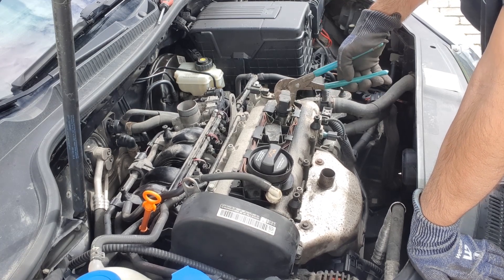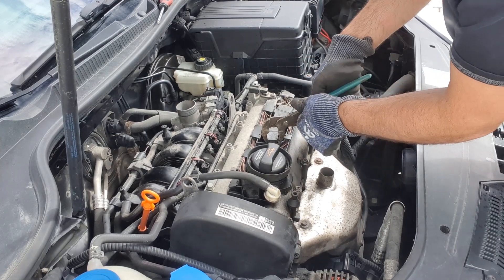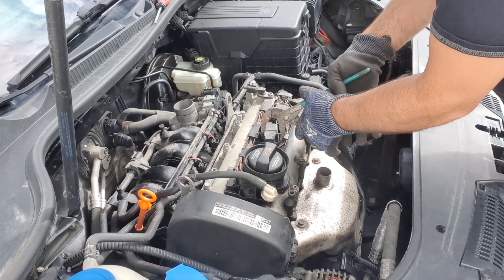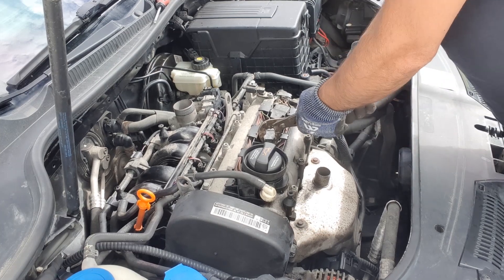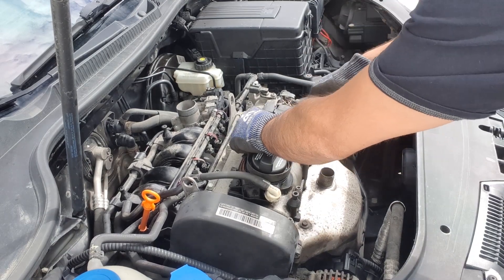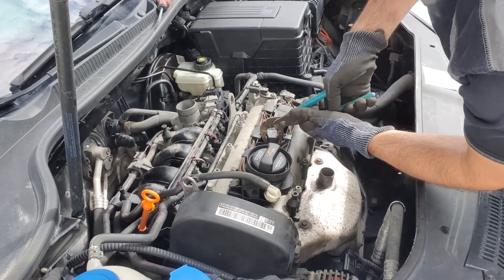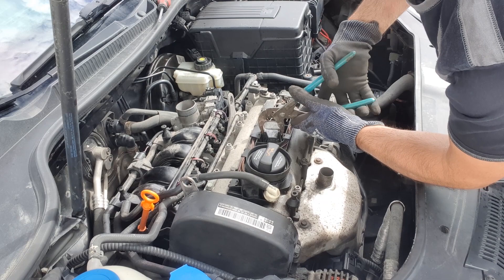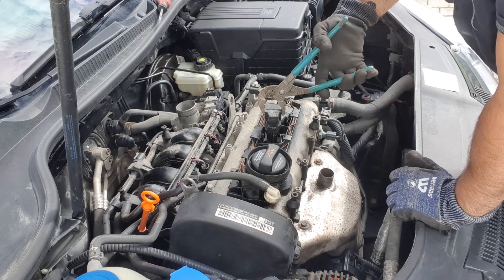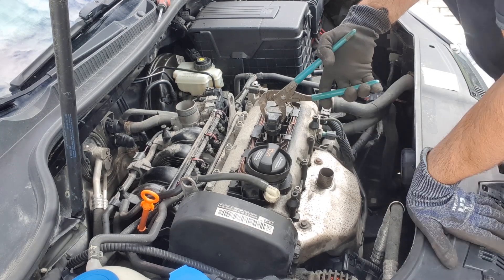As you can see, this one is working — it's very hot. Testing each one... no change there. So cylinder number two or three doesn't work.